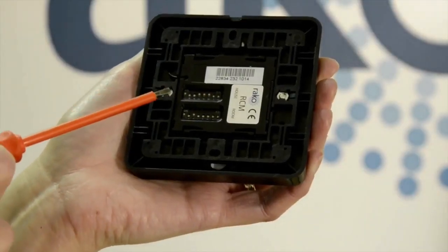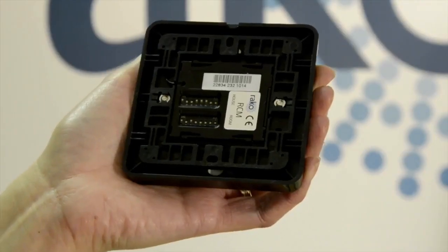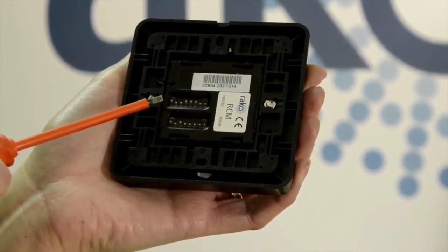The addresses for the house and room numbers are set on the back of the wall plate, with these switches setting the house and these the room addresses. Straight from the factory all products are set as house 1, which is great for initial testing, but if you leave your system as house 1 you risk interference — so change it. For my example I'm setting house 57, which is a combination of switches giving us a binary number.